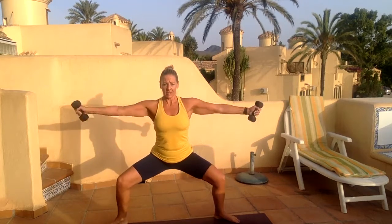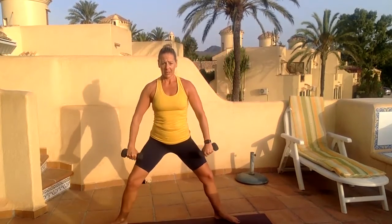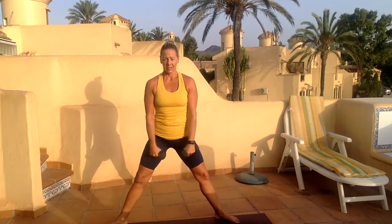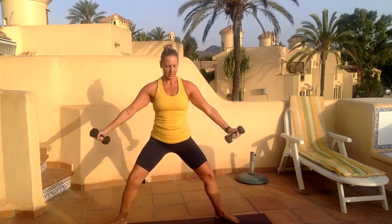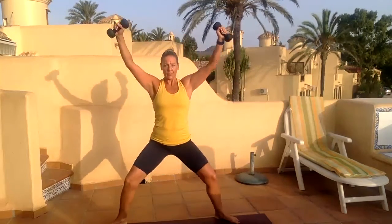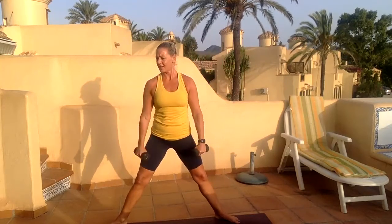Drop down into your legs, opening your arms up, bring your arms all the way back down, turn the palms in, open to the sky. Drop, rotate back in. Always feel free to drop away if it's too much. We've got three more — get nice and deep, open those knees, work open the thighs. Last two, last one.